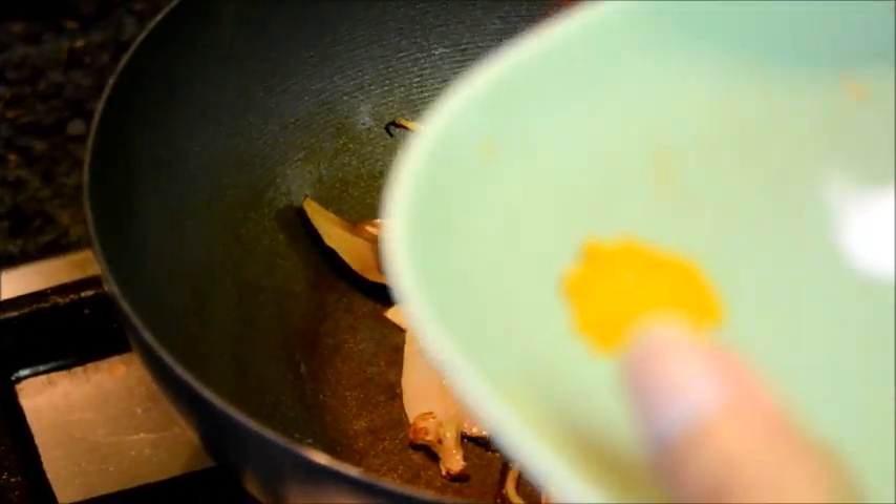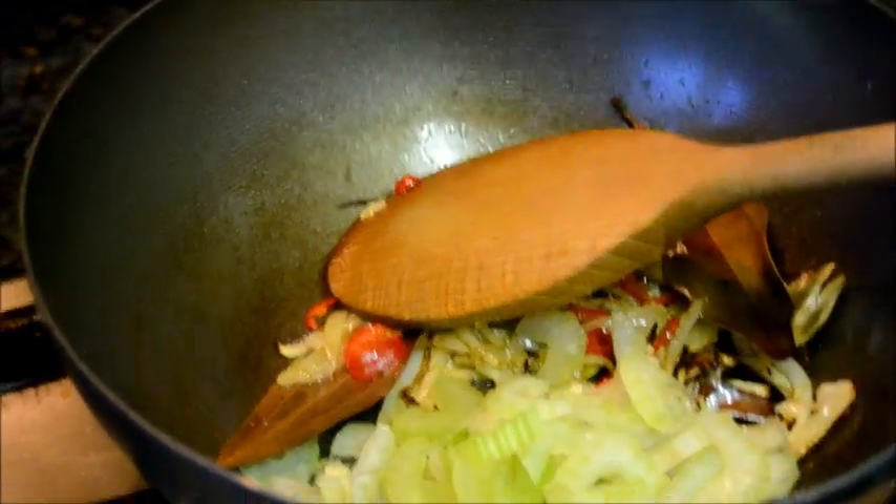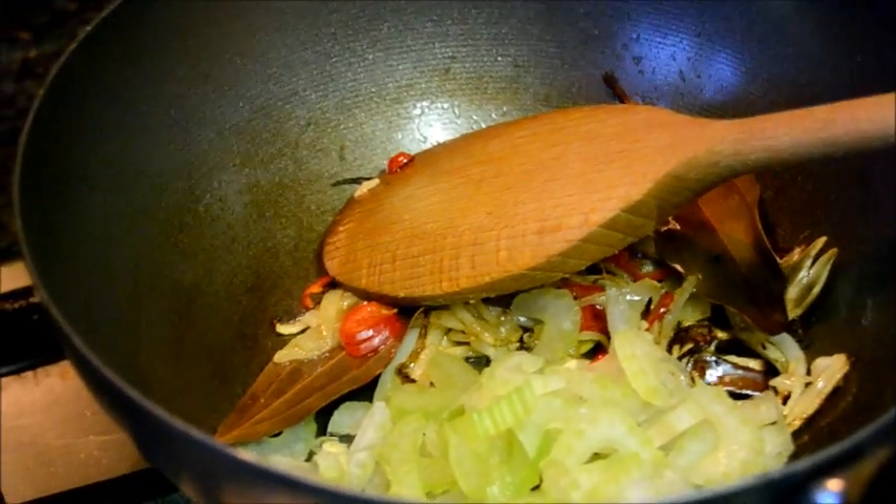Now add the chili and garlic. Now add the celery and chopped tomatoes.